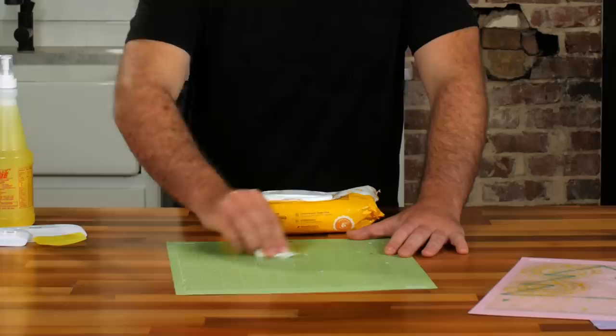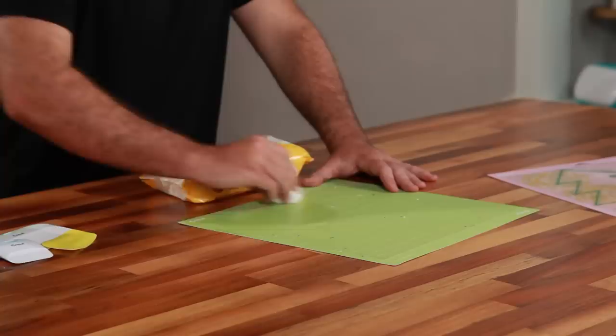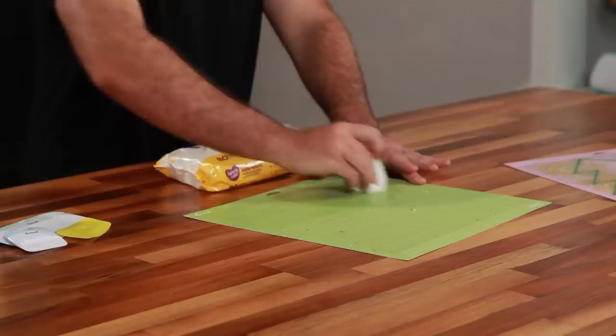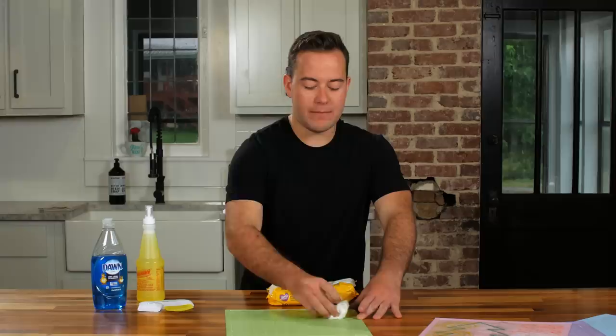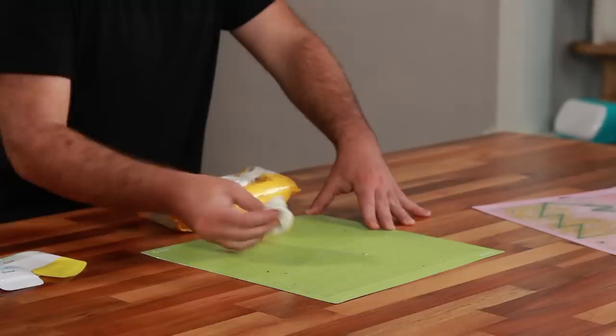Remember this is adhesive-coated, so you want to be careful not to scrape away the adhesive. That's one of the biggest complaints — people applying too much pressure and cleaning their Cricut mats incorrectly. This may take two or three baby wipes, but that's totally fine. A new mat is quite expensive — a pack of two can be anywhere from eight to ten dollars — so a couple baby wipes to extend its life is well worth it.